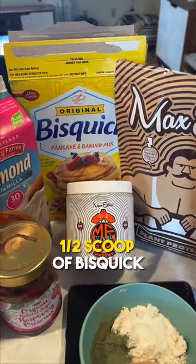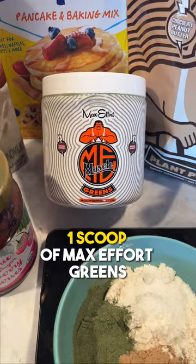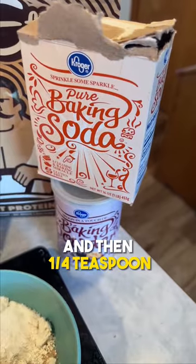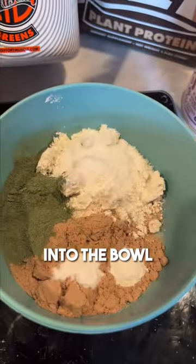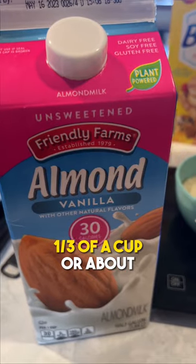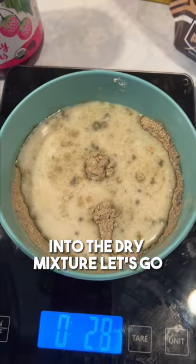First step: one half scoop plant protein, one half scoop of Bisquick or oat flour, one scoop of Max Effort greens, and then a quarter teaspoon of each baking soda and baking powder into the bowl. One third of a cup, or about two and a half ounces, of almond milk into the dry mixture. Let's go!